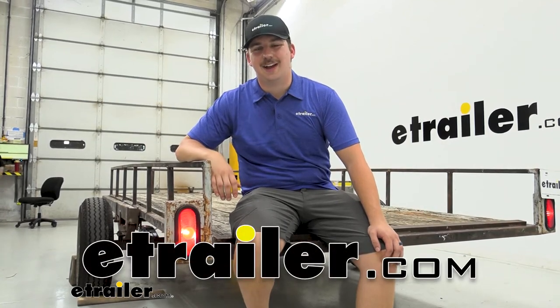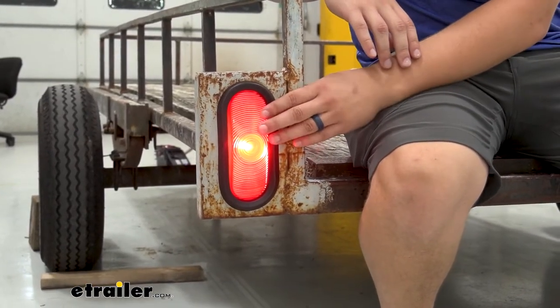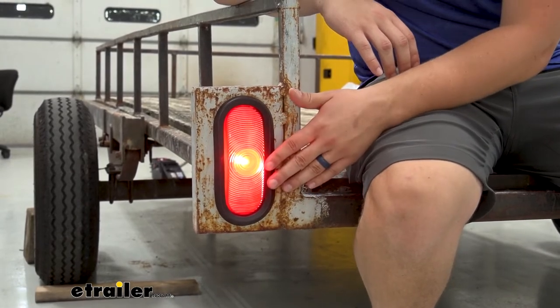Hi, everyone. Aiden here at eachrailer.com. Today, we're going to be taking a look at and showing you how to install this Custer trailer taillight. Now, this is going to be an incandescent taillight, so there are plenty of LED options that I would maybe personally recommend on our site to check out, but this is going to give you all your standard functions.